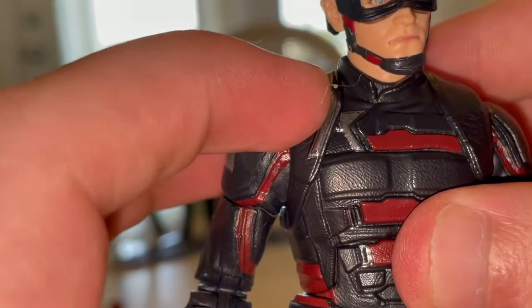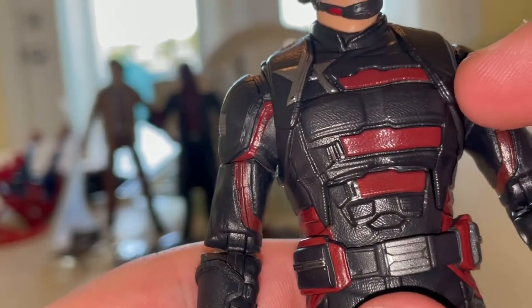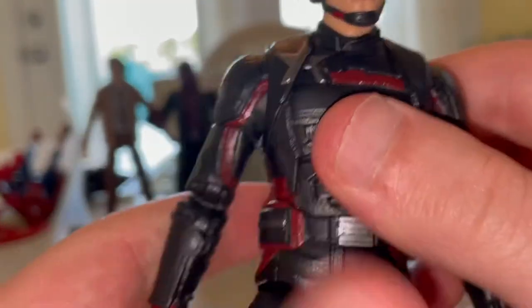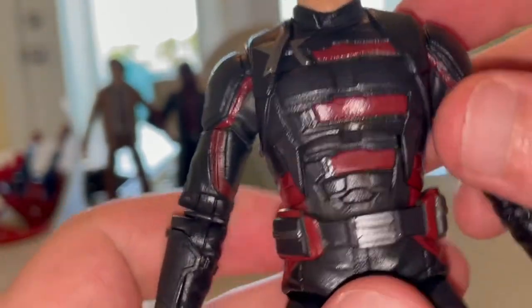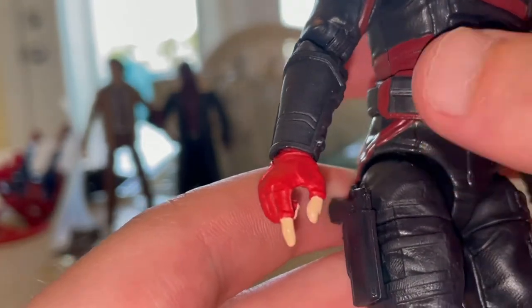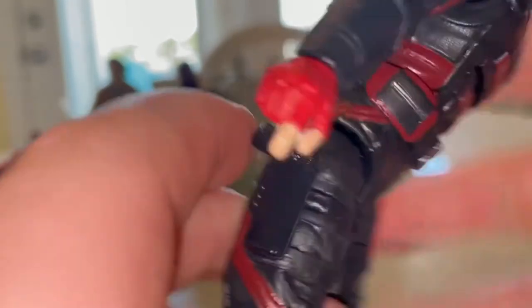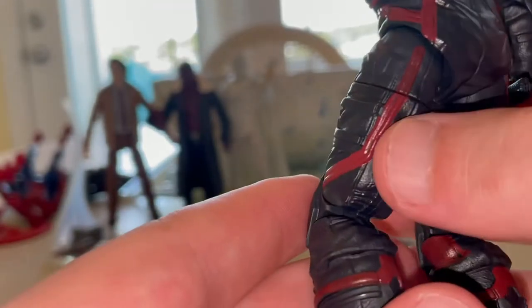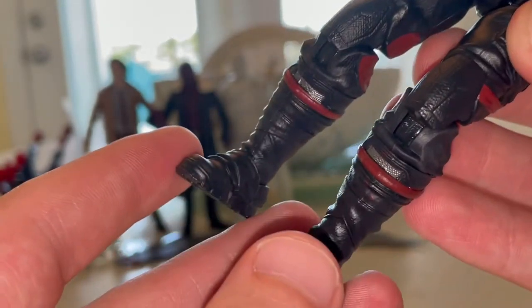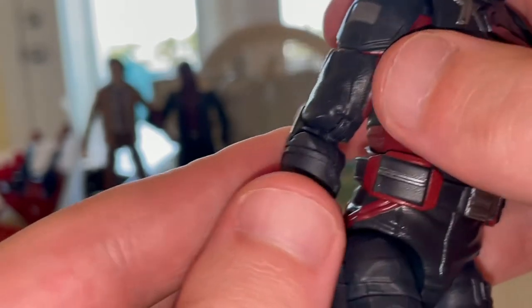You get the star on his chest and red stripes, but one inaccuracy is that it doesn't have white stripes — I'll show a picture from the box where he does have white stripes. A lot of people are going to repaint it to add those white stripes. You get some red around the waist, on the belt around the patch and pouch, a silver painted belt piece with more red, red detailing on the pants, and knee pads.